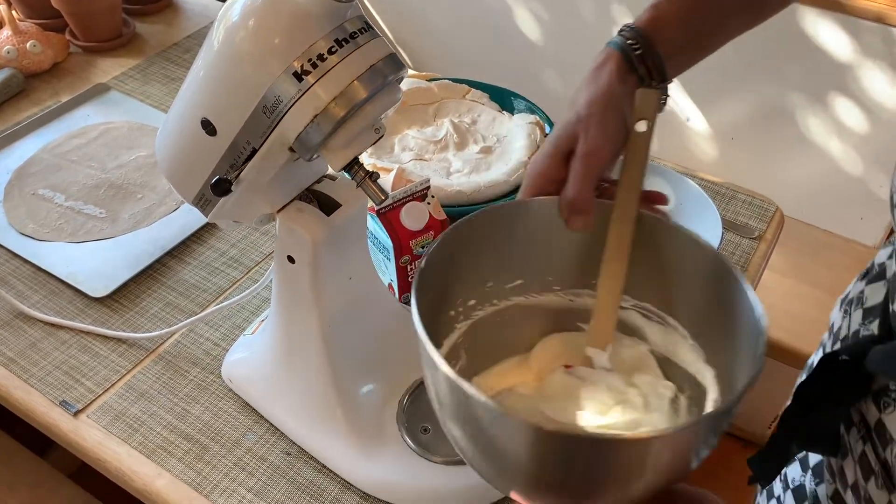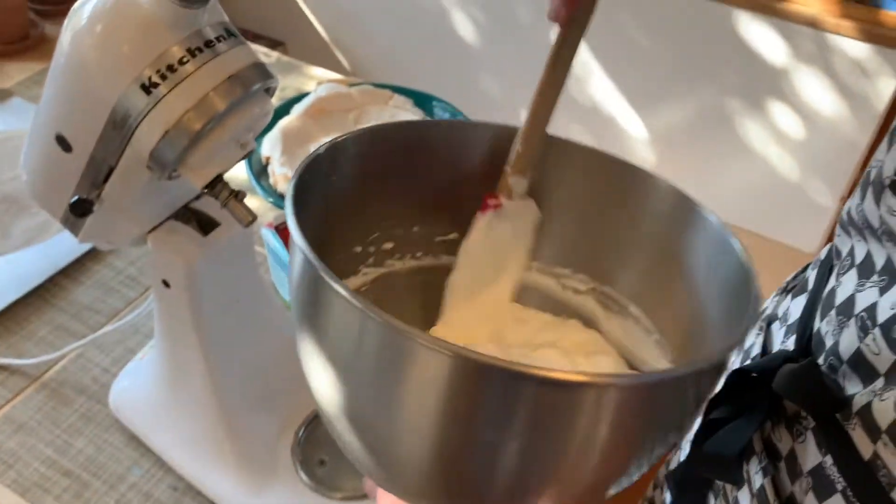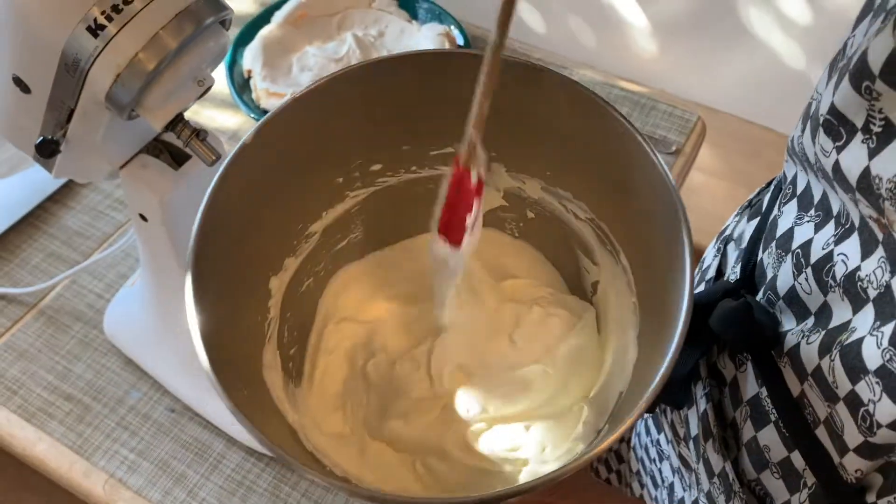Did you know if you over-whip cream, it can turn to butter? So make sure you don't over-whip it, but this is what it should look like.